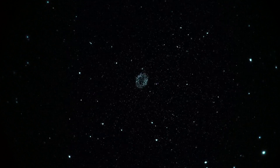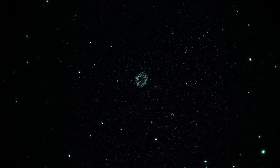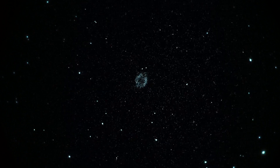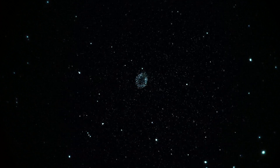Camera is the Sony A7S, settings are 12800 ISO, shutter is 1/60th. It's set to clear photo mode — I might want to change that later — and it's on auto white balance, which I might want to change too.